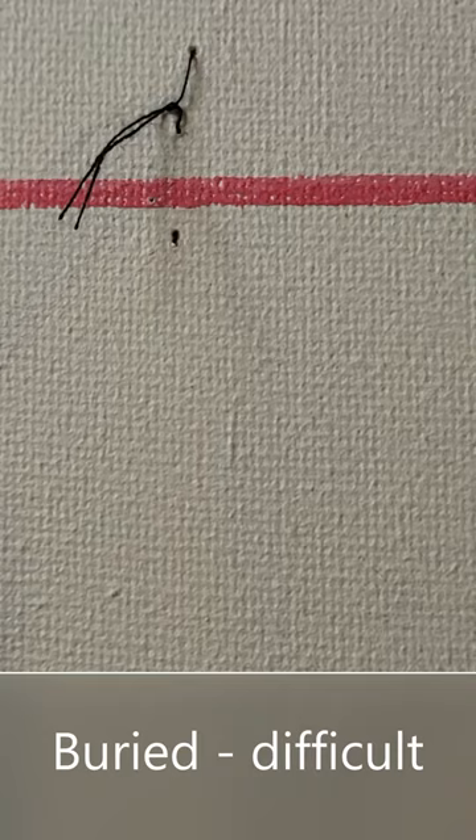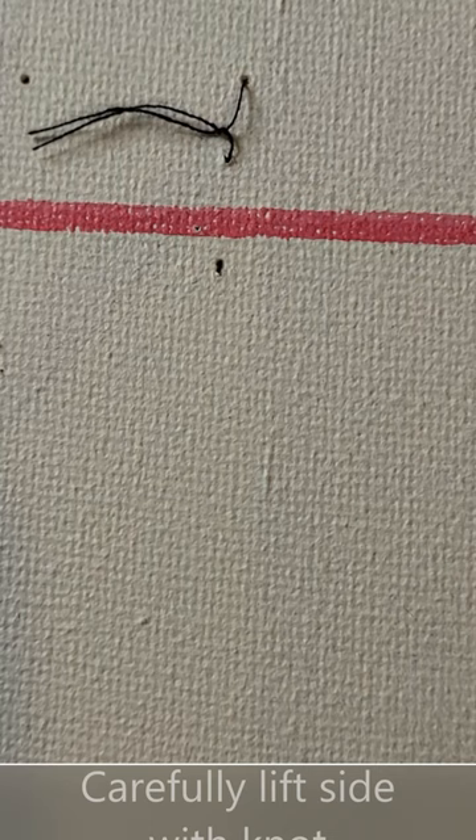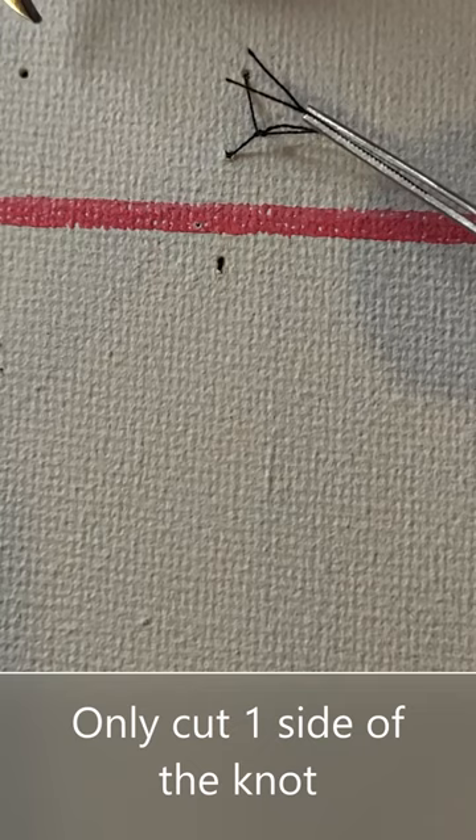Sometimes a vertical mattress suture is more buried and not as obvious — you may not be able to see how it's buckled under the skin. Again, it's very important to only interrupt it on one side. Lift it up as much as you can, ease your instrument underneath even if you have to dig into the skin slightly, and interrupt it. Then slowly pull out all parts of the stitch safely. Don't cut both sides or the rest of the stitch will remain in the skin.